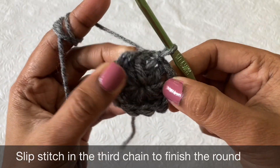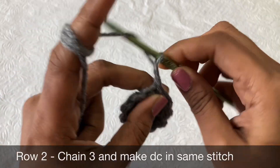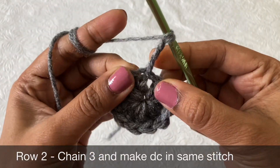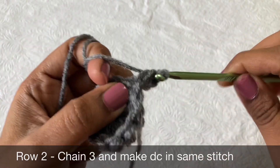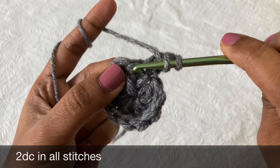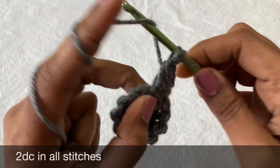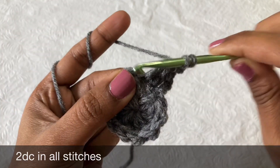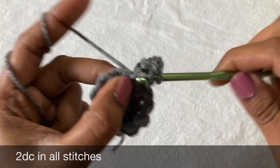Now chain 3, double crochet in the same stitch, and then 2 double crochet in the next stitch. For this round, you have to make 2 double crochet in all the stitches, so you should get 24 double crochet at the end.